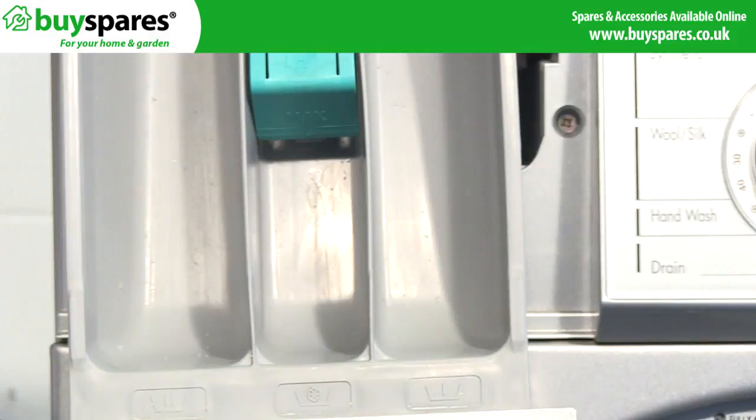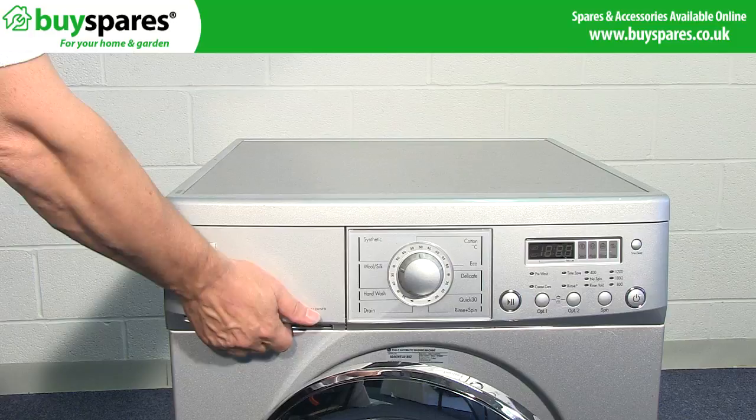Cultures can form throughout the machine, but the most accessible places to clean are the spray jets, the soap dispenser drawer, and the door seal.